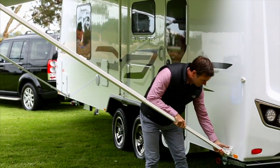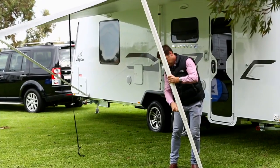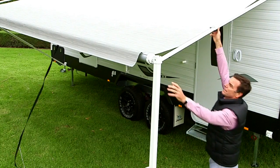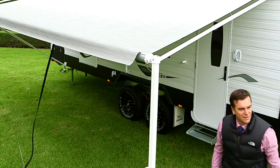Simply remove the awning arm foot from the bottom bracket attached to the van and move the main support arms to the upright position. You can alter the height of the awning. To tighten the canopy, first loosen the locking knob. Apply pressure to the main arm and retighten the knob.